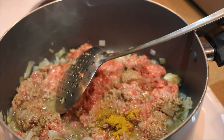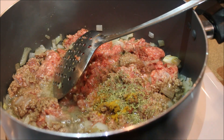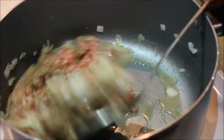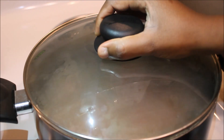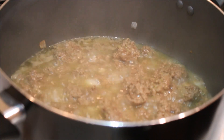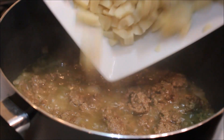We're gonna add some ground beef, a Maggi cube, and some water — just a little bit. Mix it together. Then you can add some curry and thyme, mix that in, and cover it up to cook for about 10 minutes.